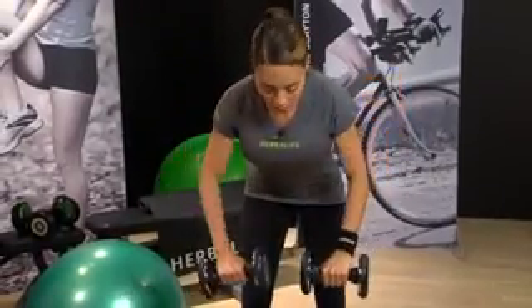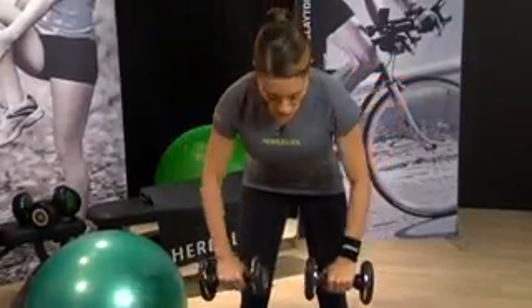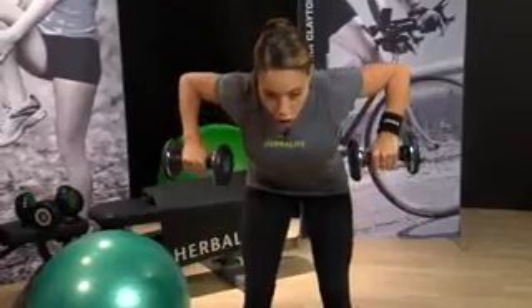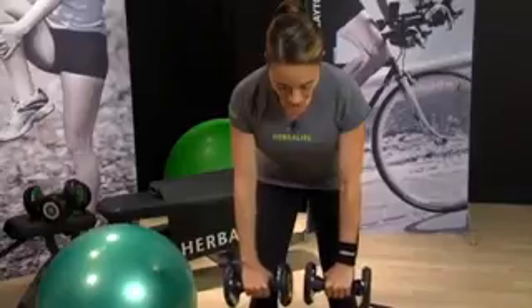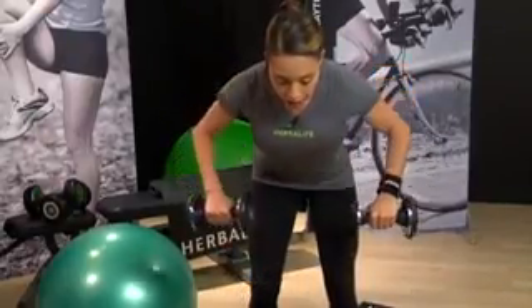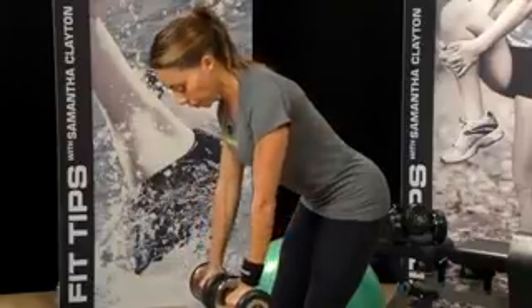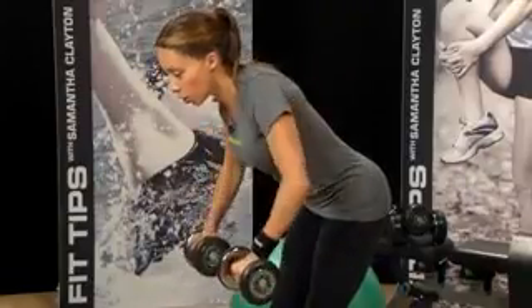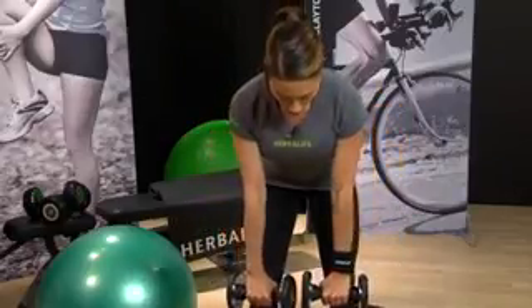Pull up and back down. You want to make sure that you hinge at the hips, pushing your glutes back, and you want to feel like your shoulder blades are pulling together — squeezing your shoulder blades together. Your eyes should be looking just down in front of you, slightly out in front. A nice controlled motion: up to the chest, lowering back down.